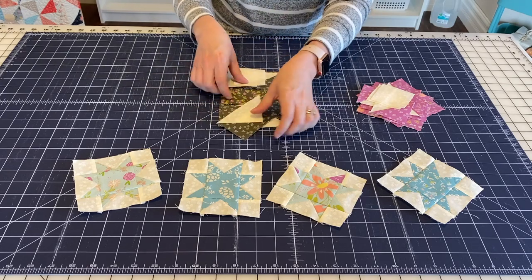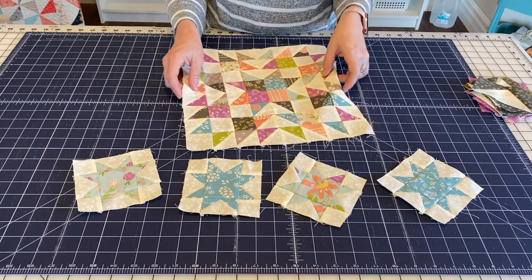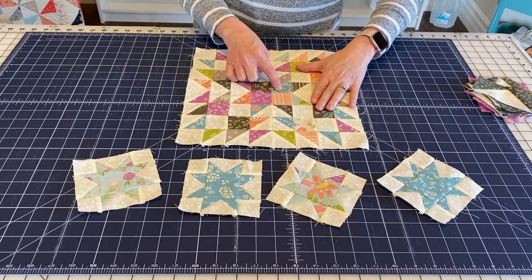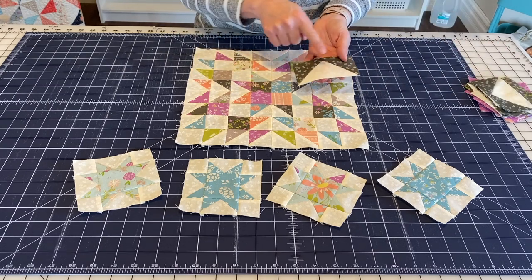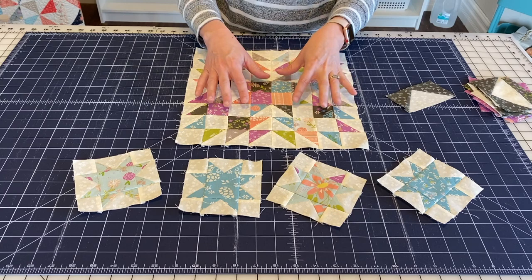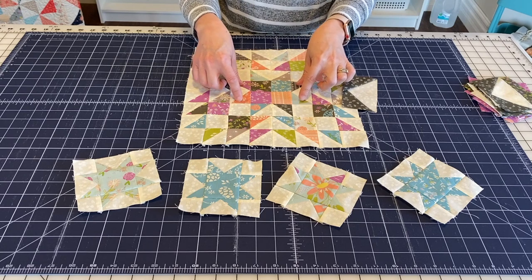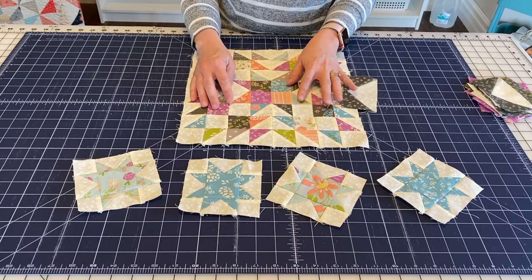Another option with this block — I'm going to show you I've used it for the center of another block. If you look at the center it's just a scrappy Sawtooth Star, and I've got four different fabrics for the middle. You can see I did all of these with different fabrics, and you can do that by making your flying geese units with two different fabrics for each side, or you can utilize half square triangles like I did here. There are just a lot of options with this block. The most important thing is whether you're using flying geese or half square triangles that those pieces are accurately made and finished, and that all your cutting is good — and then this is one of those blocks that even a beginner can do accurately and well.